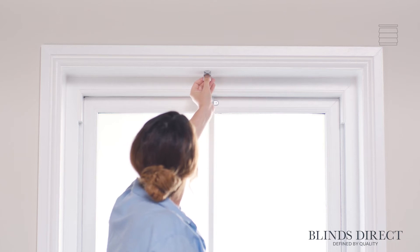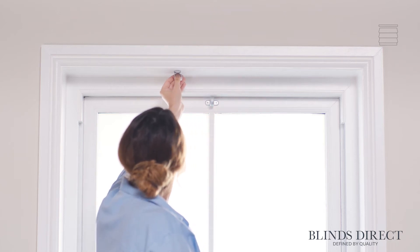If your blind is over 150cm in width, you will also have a third bracket. Position this in the same way, slightly off-centre with the wider side at the top.